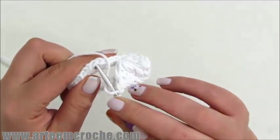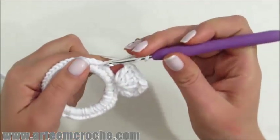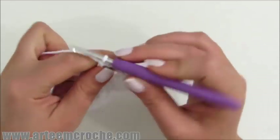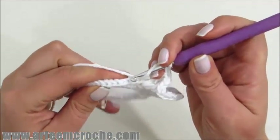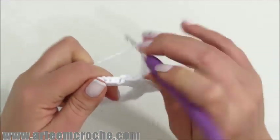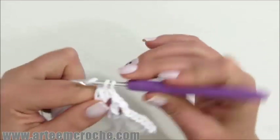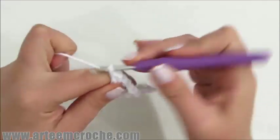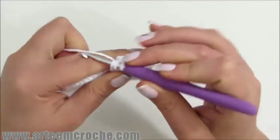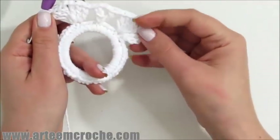No quarto ponto, na primeira argolinha, insiro a agulha e faço um ponto alto. Duas correntinhas, no mesmo intervalinho na primeira argolinha, faço outro ponto alto. Ficou então um ponto alto, duas correntinhas, um ponto alto. Faço uma correntinha de separação, pulo novamente um, dois, três pontos. No quarto ponto, eu pego a primeira argolinha do ponto e faço novamente a repetição do leque: três pontos altos, duas correntinhas e mais três pontos altos dentro desta mesma argolinha.